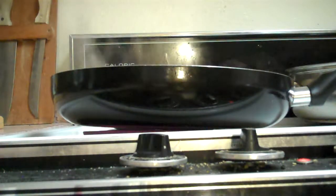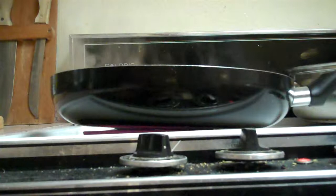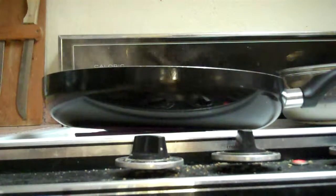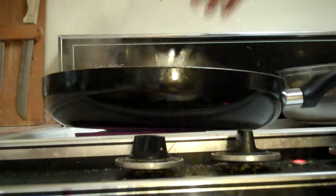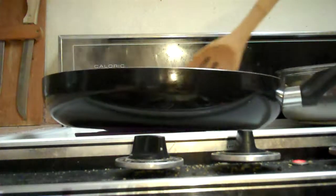I'm using this block of curry that you could actually mistake for a piece of chocolate — it really does have that look. This is what it looks like on the other side, so it really does look like a chocolate block. I'm just going to break this up and add it in, then start to stir.